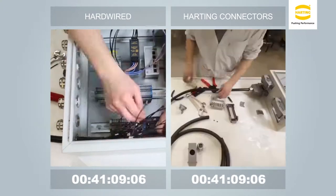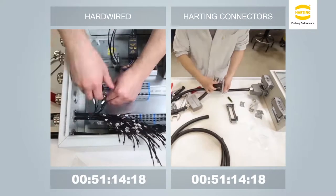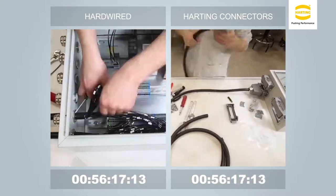With what is called connectorization, equipment manufacturing, installation, and maintenance become more efficient, cost-effective, and reliable.